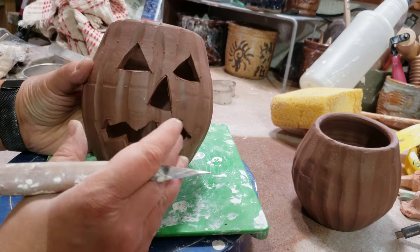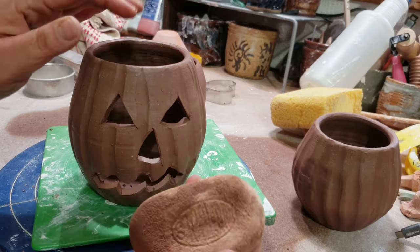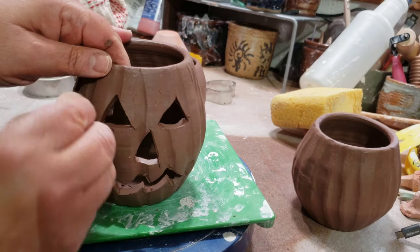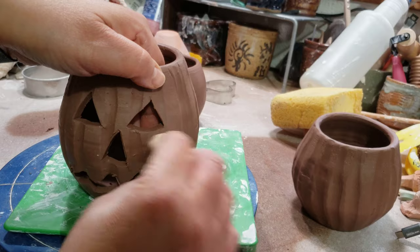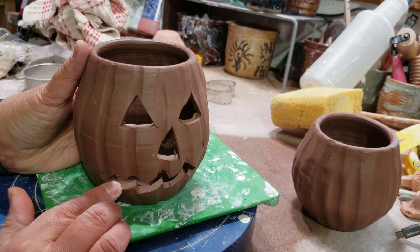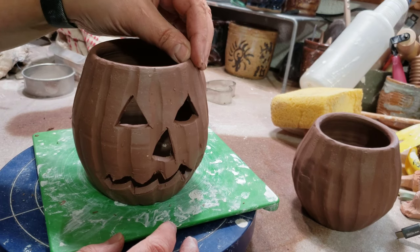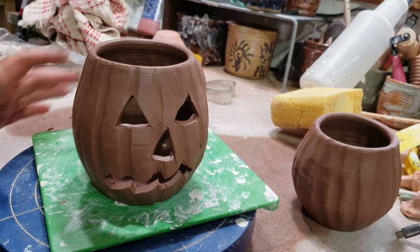Cute, huh? The very last step - I have this mud tool sponge that you can use for smoothing and I'll just smooth out the edges. I'll probably wait a little bit because this is a little soft, but once it's firmed up I'll smooth those edges and then it's done and ready to dry and be fired.